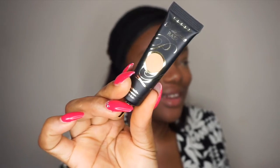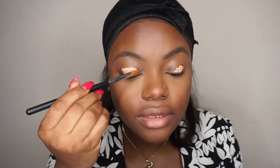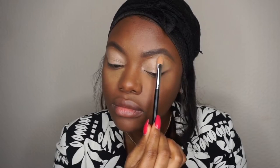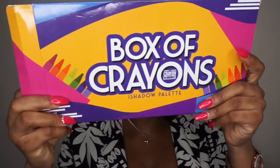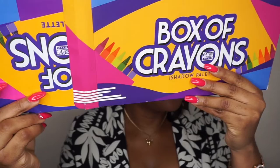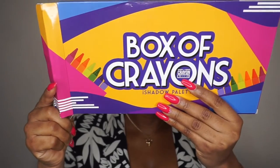I'm using the P. Louise eyeshadow base. Then I'm going to use the Crayon Case eyeshadow palette — the Boss of Crayon. This is a very popular eyeshadow palette; I think it broke the internet on Instagram.